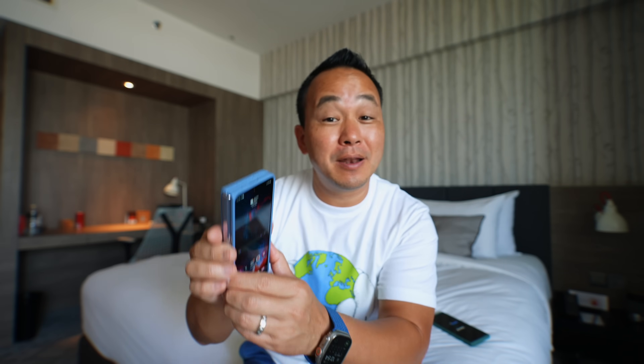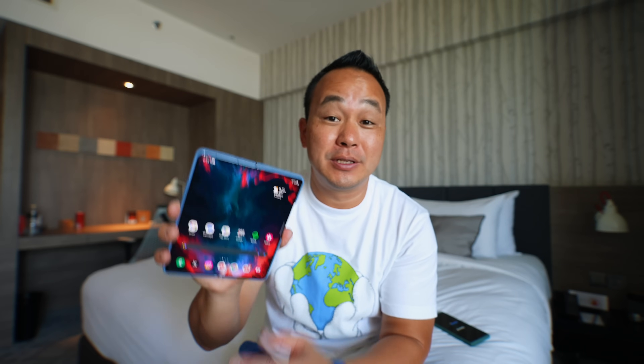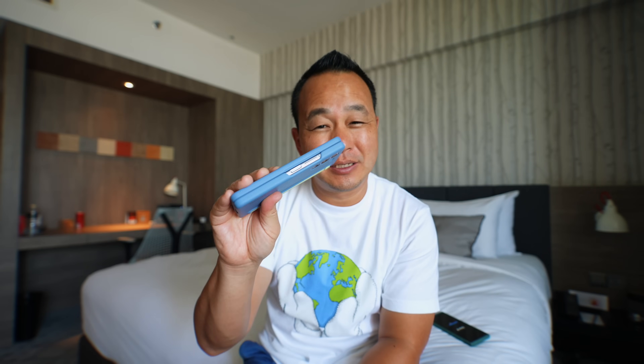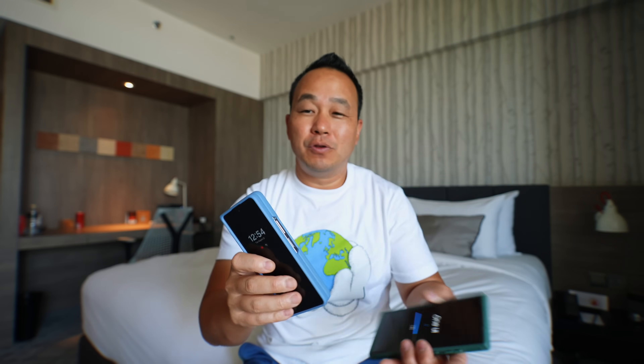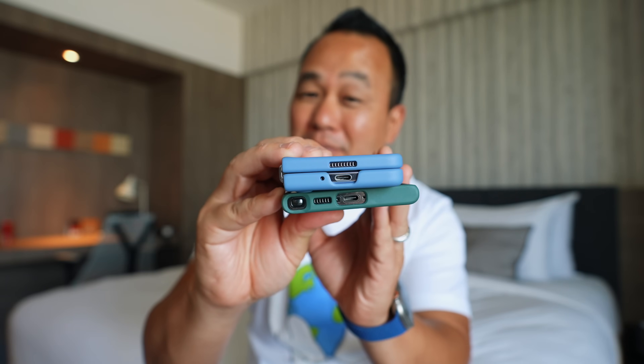But the foldable is like a 2-in-1. You get this skinnier display on the outside, but then when you open it up, you get this big display. It's like carrying a tablet and a phone at the same time and it's pretty compact. I think a lot of people are afraid that this might be too thick, but if you look at these two, it is thicker for sure, but it's definitely pocketable.